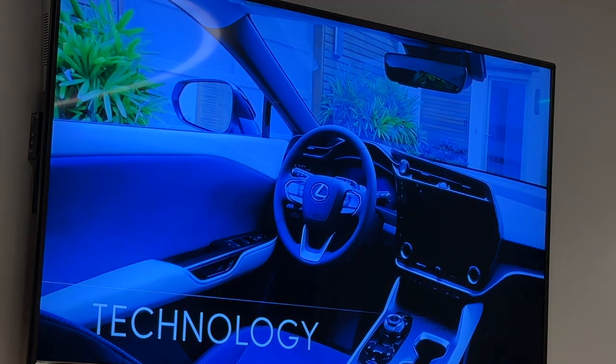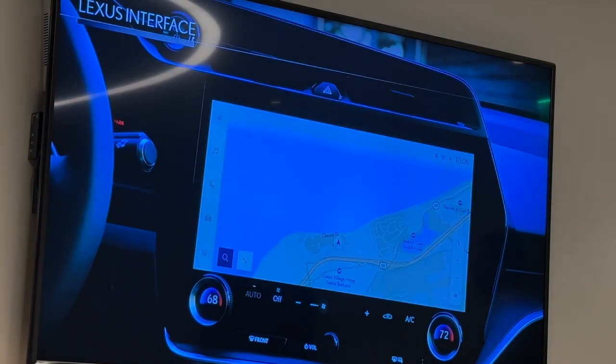A little bit about the technology. It's going to have LSS Plus 3.0 — the same exact LSS package that came with the RX. It's going to have that 14-inch screen standard with interface, doing wireless Apple CarPlay, Android Auto, all of those good things. And it's always nice to not have to option into the big screen — you already get it.